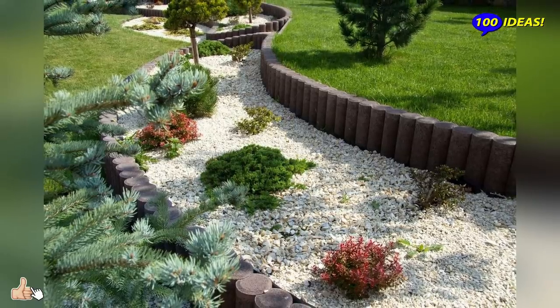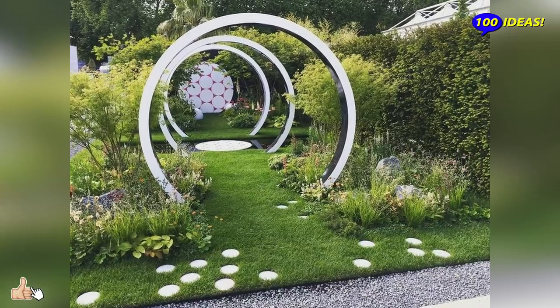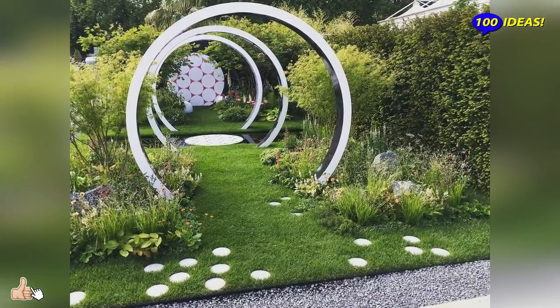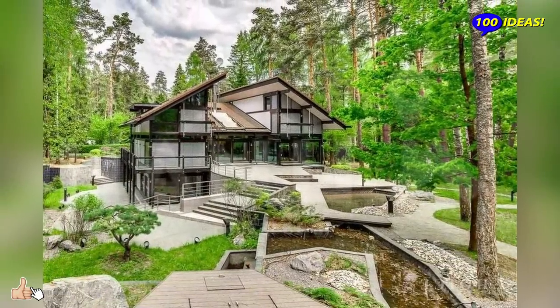Staying in a garden with good colors and decorations, a person is able to forget about their problems and relax. This feeling should inspire each person during the design of their suburban garden plot.